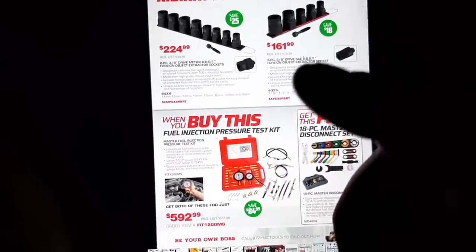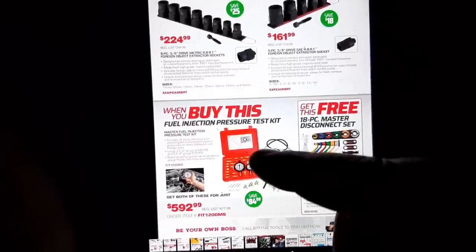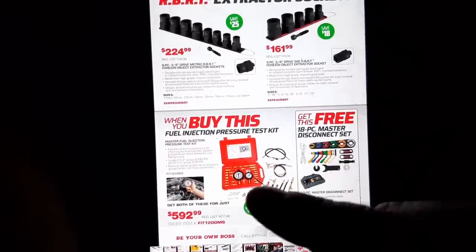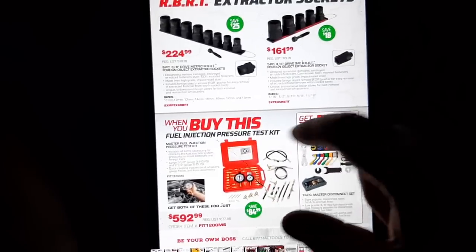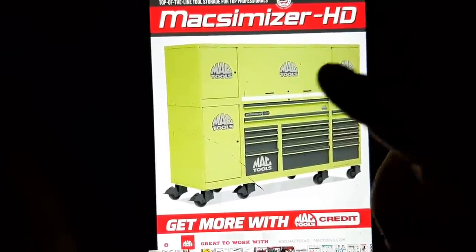The fuel injection pressure tester kit — I have this kit. It is 100% made in the USA, at least the one I have. At $592, if you're doing fuel pressure testing that is a great kit. I should have showed it in the video but I decided to just go through the flyer this month.